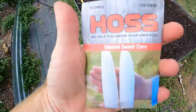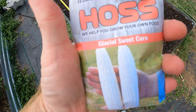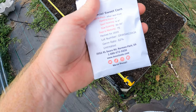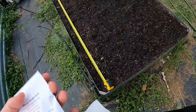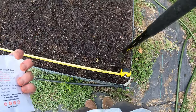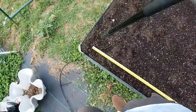By the way, this is what I'm planting - I got it from Haas, it's Glacial sweet corn. It looked really good, it's super white, they say it's really sweet, and it's 75 days, so it's going to produce fairly quickly. I'm just going like that, putting a hole in - that's the first one.